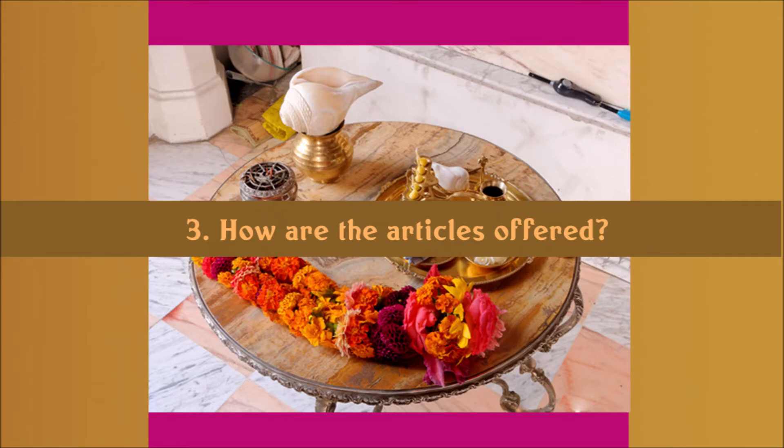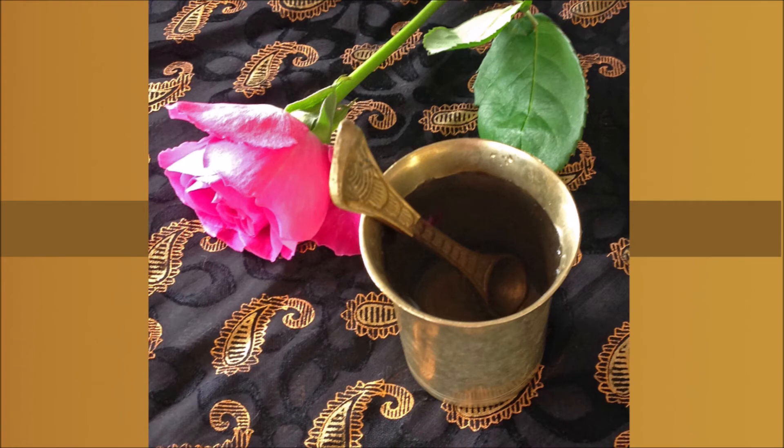Number three: how the articles are offered. I will first describe offering incense, and then you can use the same principles and procedure for the other articles. The person offering Arctic is doing so on behalf of any of the assembled devotees present. Before beginning, the Pajari, with a humble state of mind, physically offers their obeisances to the deities, and in his mind he offers his respects to all the devotees present.